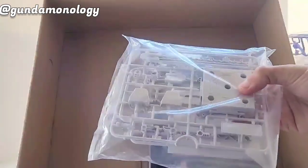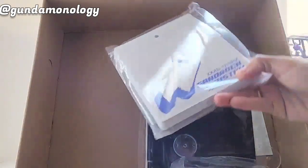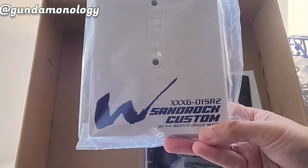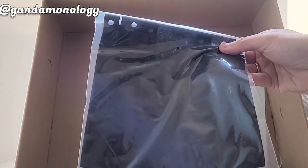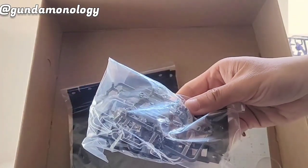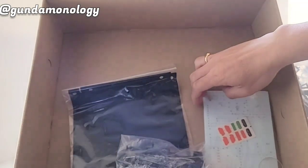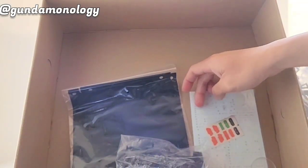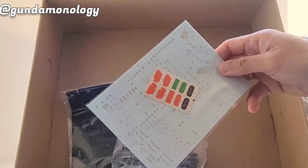It even comes with a stand — very well worth it. It comes with a very customized stand with the Sandrock printing on it as well. There's also a cape that comes with it, and some final runners. Importantly, it also comes with its own set of water slide decals, so you don't need to spend money getting a third-party set.